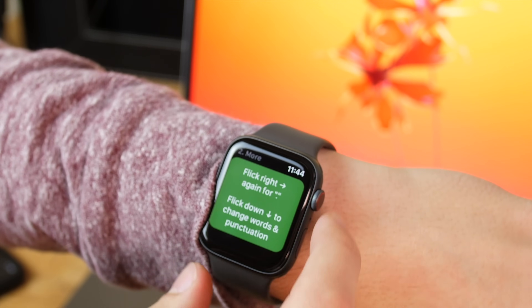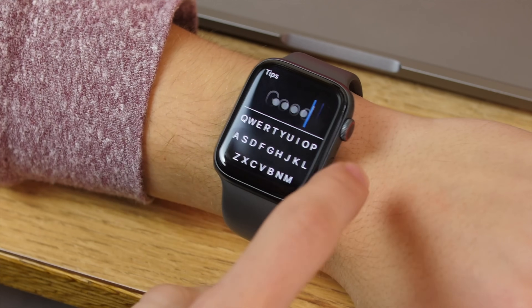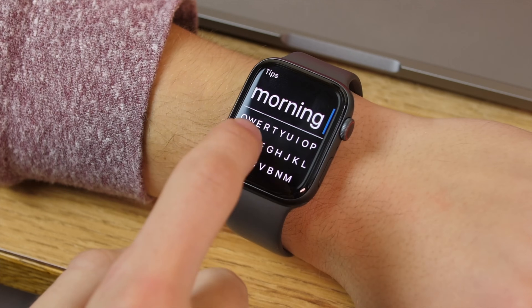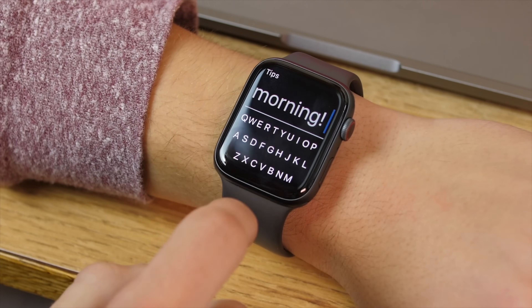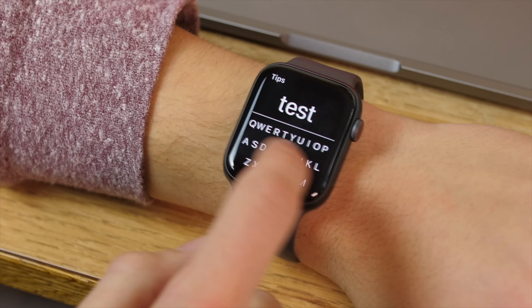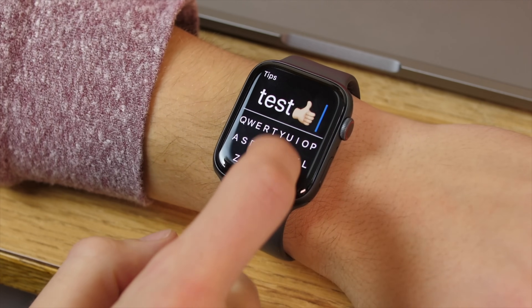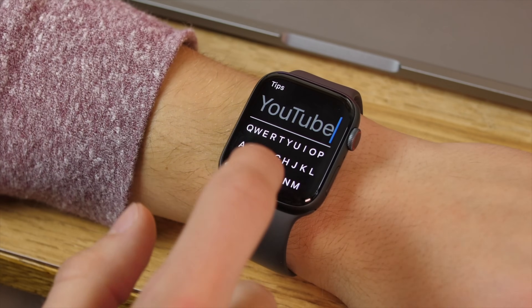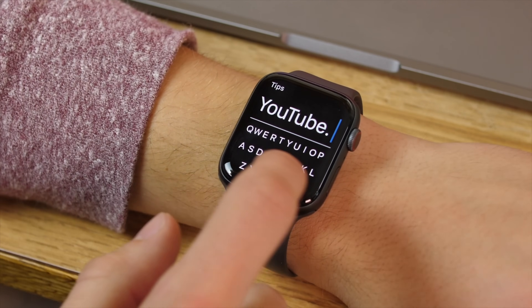You type out the word you want and swipe right, and if it was close, it will most likely predict the word correctly. If it didn't, you can swipe back, but if it did, you swipe to the right and start typing your new word. If you swipe twice over, you get to punctuation, so it'll have a period. But if you swipe up, you can go through the preset emoji, which you can customize, or swipe down to get more punctuation, and then swipe right again.